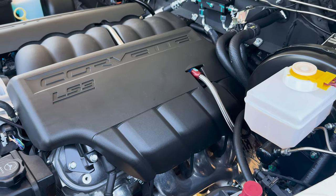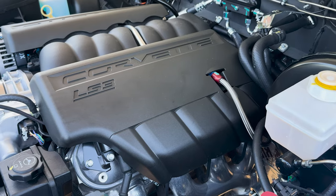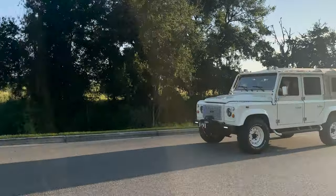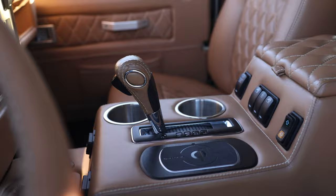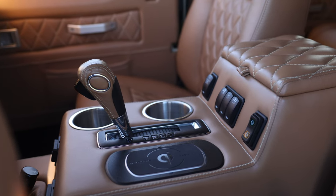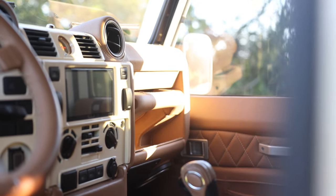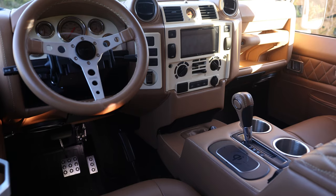This 110 soft top is powered by our GM LS3 430 horsepower engine with 6-speed automatic transmission. Project Apre also features an array of modern elements, such as touch screen stereo with gel audio sound, rear AC, and access to charging points throughout.